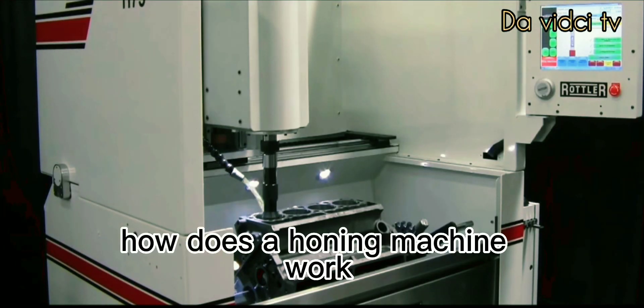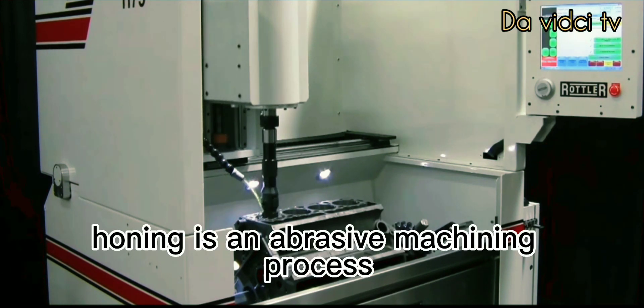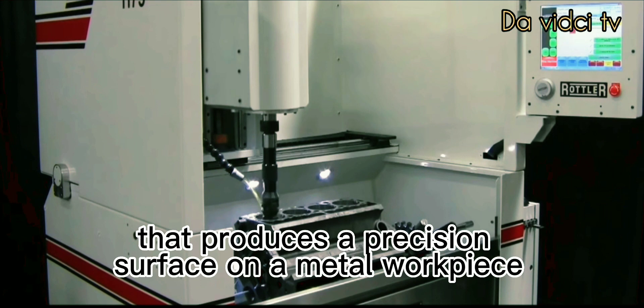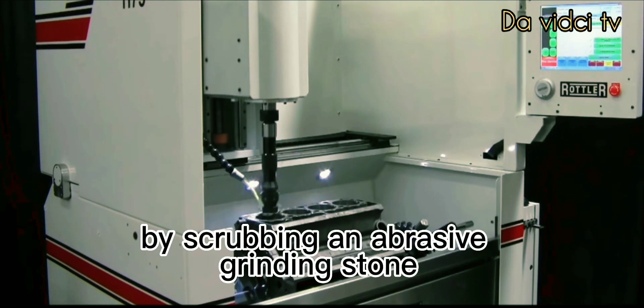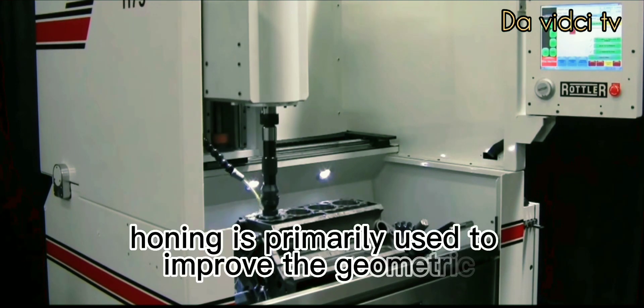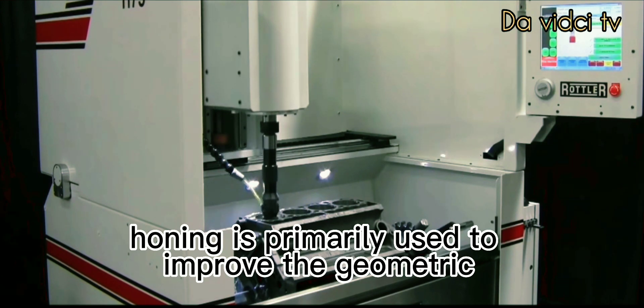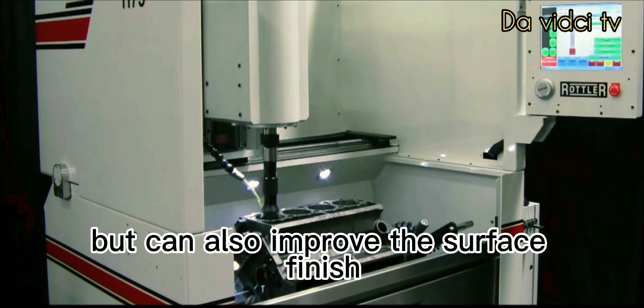How does a honing machine work? Honing is an abrasive machining process that produces a precision surface on a metal workpiece by scrubbing an abrasive grinding stone or grinding wheel against it along a controlled path. Honing is primarily used to improve the geometric form of a surface, but can also improve the surface finish.